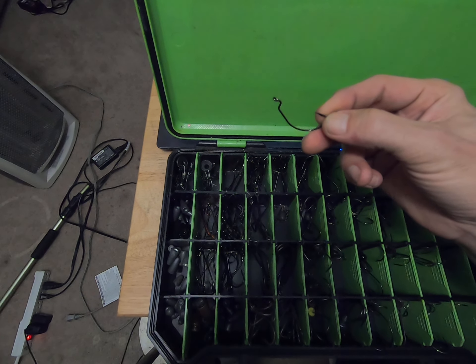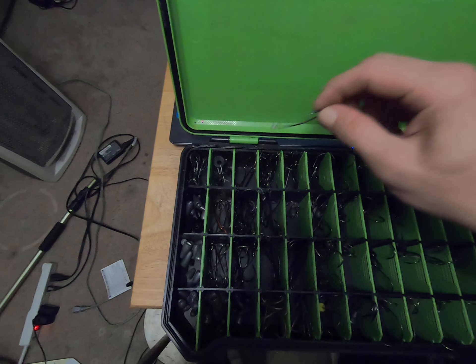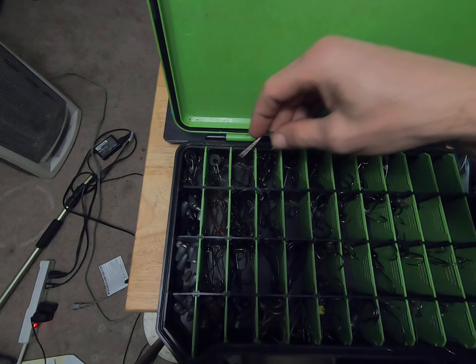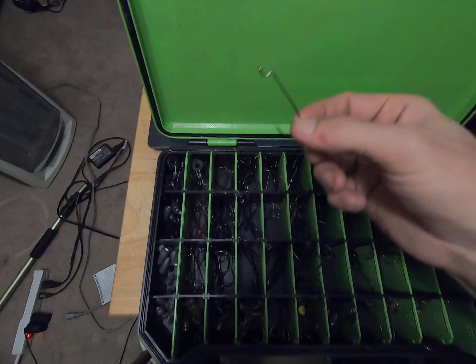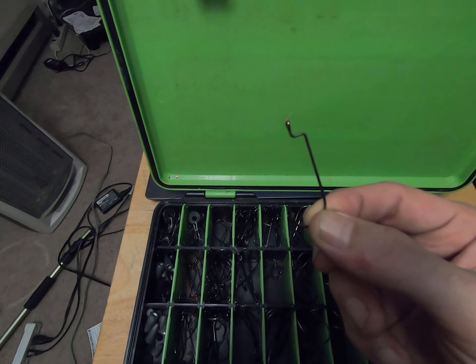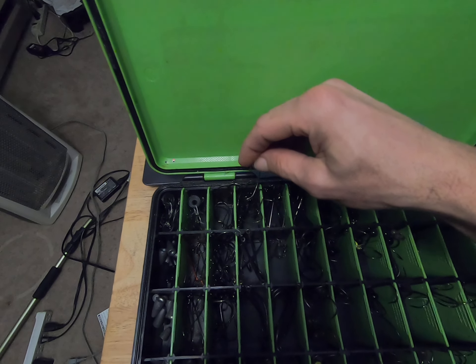That's actually a swim bait hook, so I've got some swim bait hooks in there. Then I've got what they call an offset straight shank hook, which I use a lot of. Most of the top compartments are those same hooks in a couple different brands.